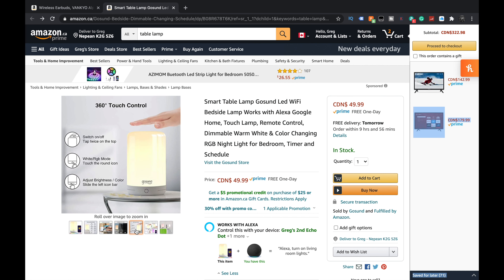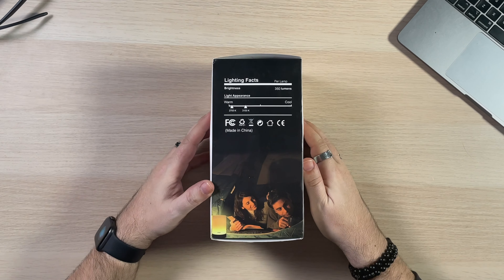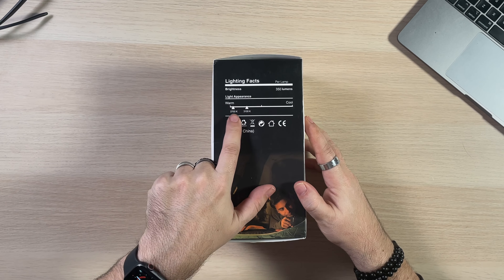Here is the box — GoSund smart bedside lamp, 16 million colors. That should be enough for the majority of us. Here is their Amazon listing, right now about $50 Canadian. There's an RGB mode which can be cool because you can get a bunch of different colors. In my setup I have a little lava lamp that's blue, so something complementary like an orange would be nice.